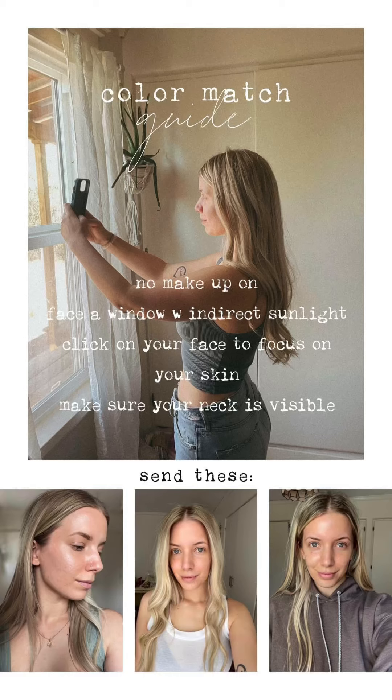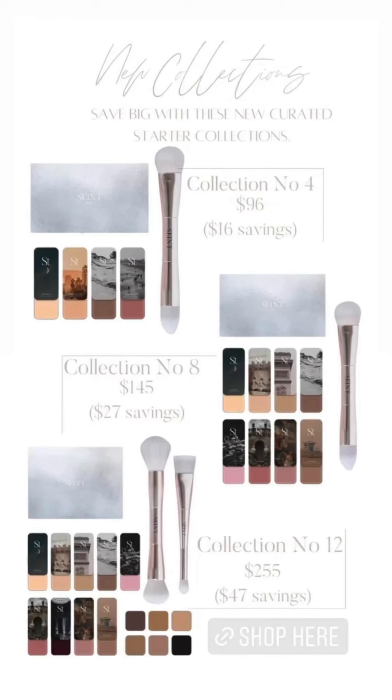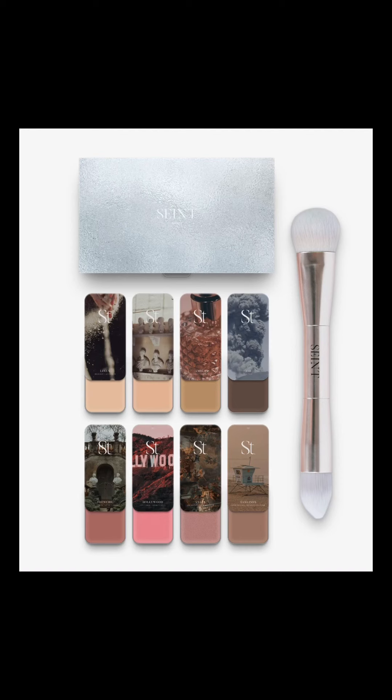Another option with Saint — and this is a really cool option — is you can just choose from one of our pre-selected color level palettes. For reference, if you look at my skin, I am between a level three and a level four, depending on how much tan I have. So I'm going to be working with the eight collection at a level four or level three. So I want to show you what's in here.